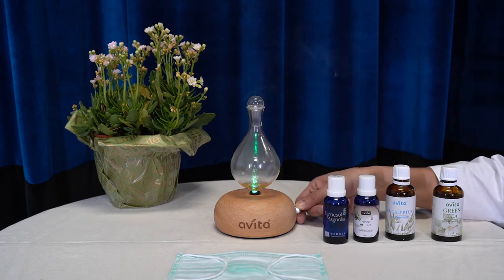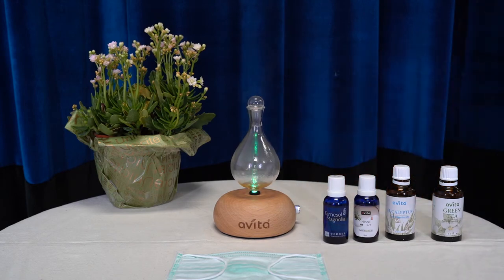If you wish to continue with the diffusion, simply turn off and on again the knob. The essential oil will be atomized as fine air particles that will purify the indoor air and protect you and your family against the virus.